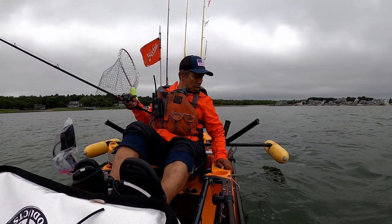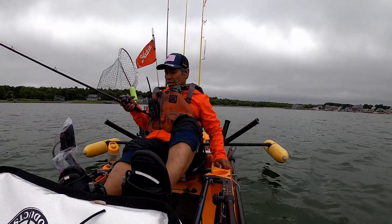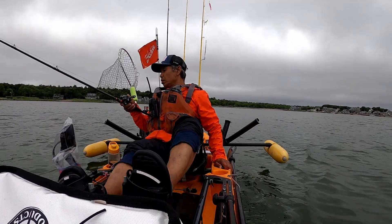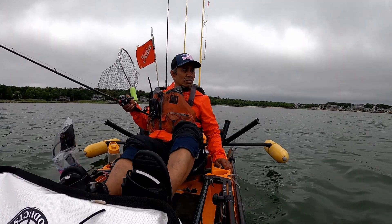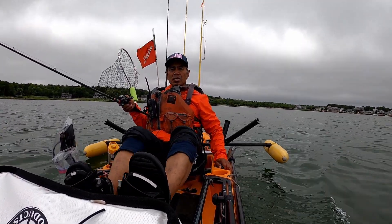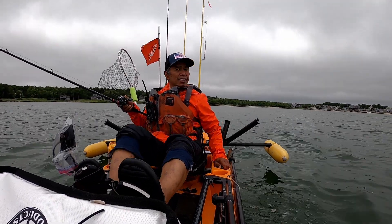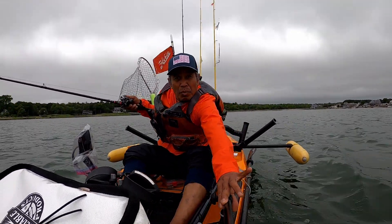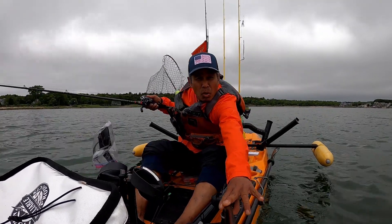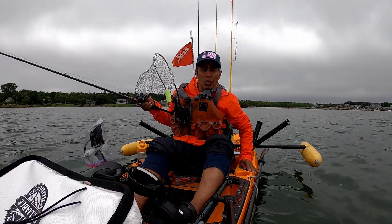Oh shoot, I hit something! That's 5 feet - I did hit something, don't hit my motor. There's only one foot there. I don't know what that was. Testing out my new modification for my Water Snake motor. It feels like it's leaning to one side now.